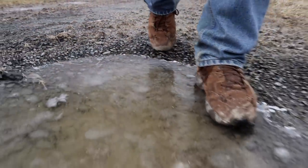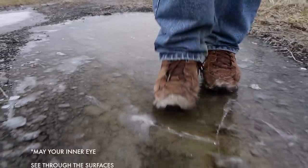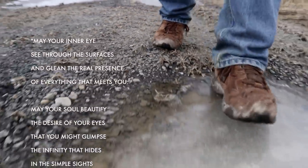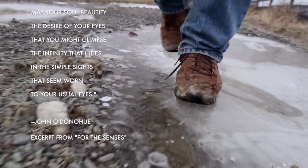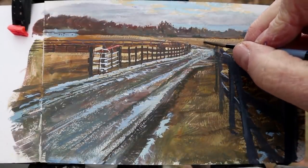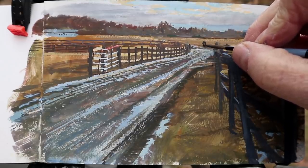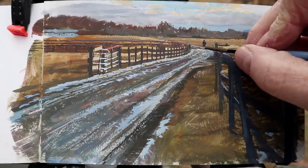The Irish author and philosopher John O'Donohue wrote a blessing that reflects on all this: 'May your inner eye see through the surfaces and glean the real presence of everything that meets you. May your soul beautify the desire of your eyes, that you might glimpse the infinity that hides in the simple sights that seem worn to your usual eyes.' Looking for infinity in common places and seeing through the surface of the painting by being informed by your inner eye — to me that's the magic of painting, and that's what brings it to life.